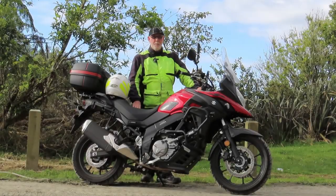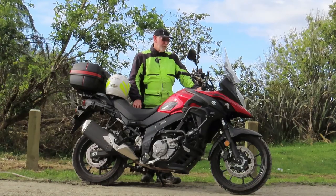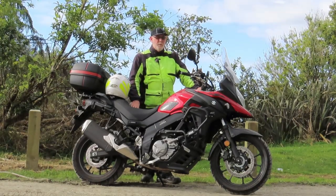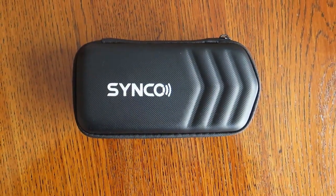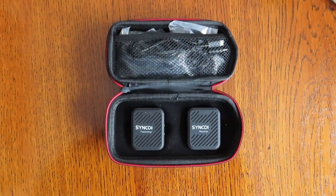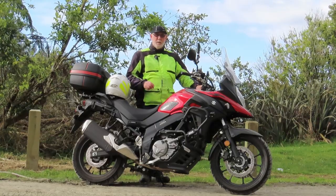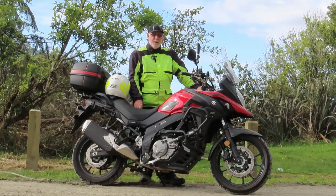Hi everyone, it's Kev here. I've come out here today for a little ride and just to talk about my new Synco wireless microphone that I've purchased for doing a little bit of motorcycle vlogging, and also to use on my new Canon SX70 camera.